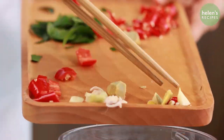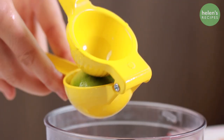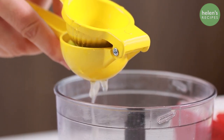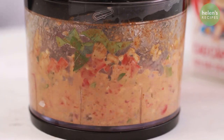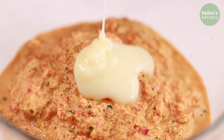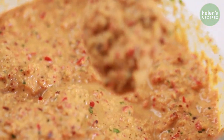Put all into a blender with some salt, curry powder, cooking oil, and juice of half a lime. Add 2 tablespoons of sweetened condensed milk to make the curry paste more creamy.